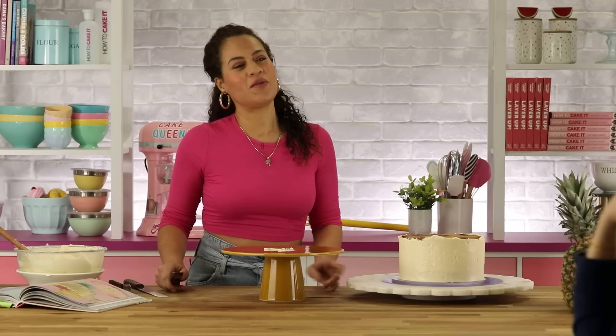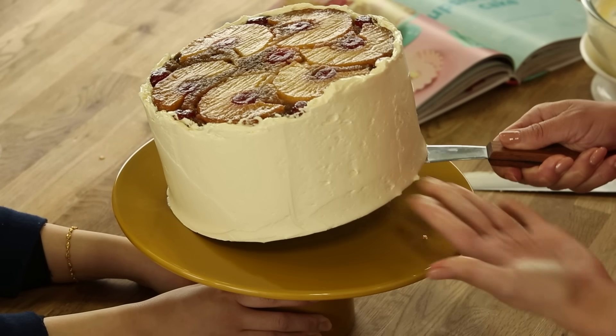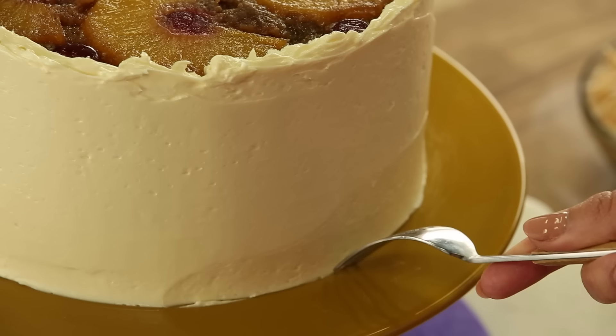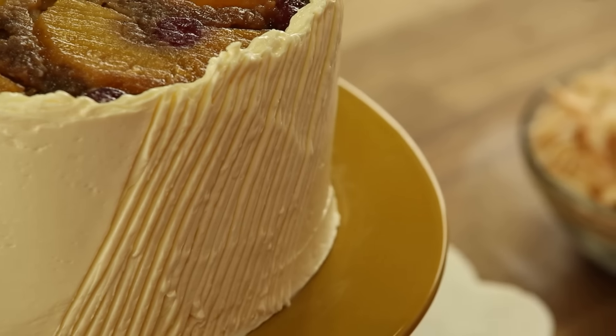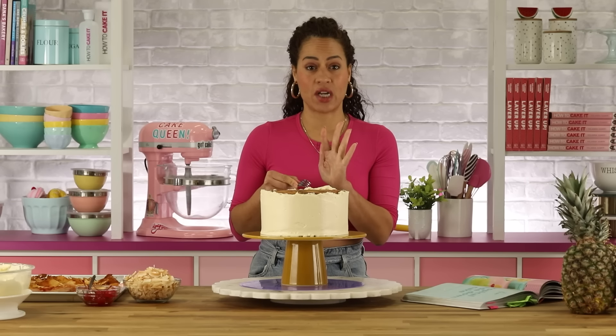Now I'm going to use a fork to create texture in the buttercream. You want to hold the fork upside down and then just lightly drag. You don't want the prongs to hit the cake because there will be drag marks.